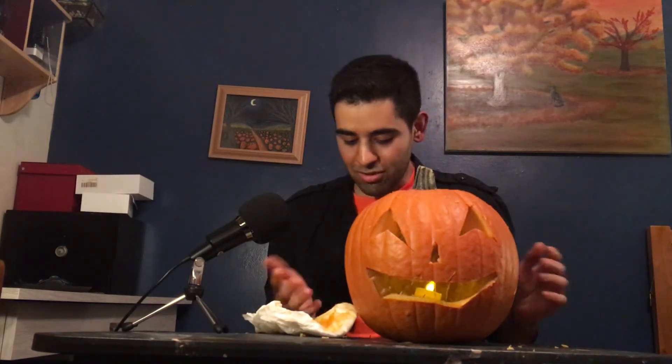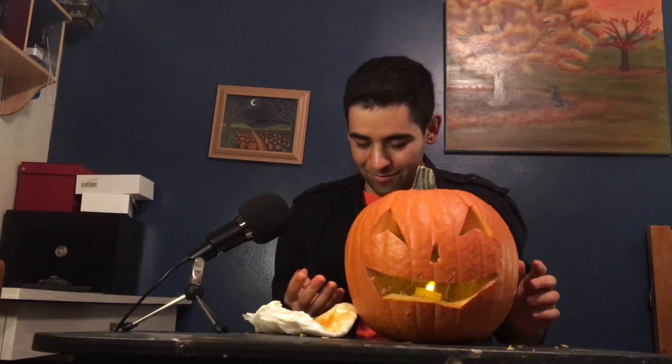All right, well I'm gonna call the video here. I think he came out pretty good — not bad, right? I still gotta clean up the inside a little bit, but I'll do that off camera. I don't want footage of me just scooping stuff out of a pumpkin. Anyway, thank you for watching. If you enjoyed the video, please leave a like, please leave a comment, and hopefully I'll see you next time. Alright, I'll see you guys later. Goodbye!